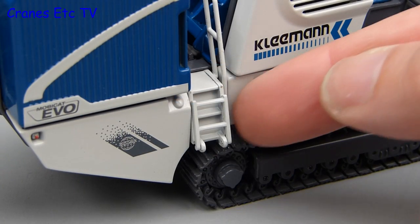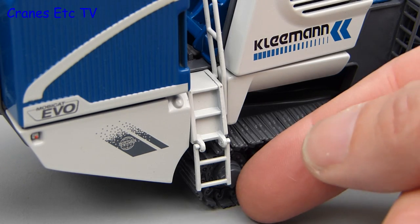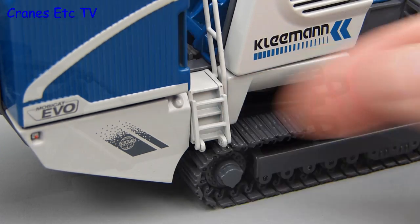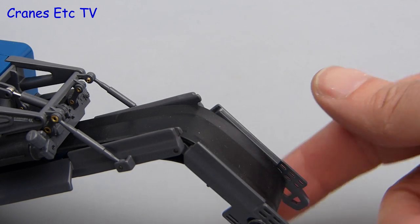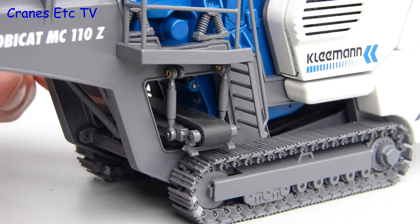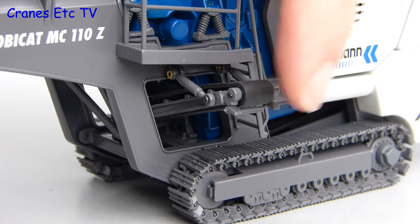The model features a small access ladder which can fold down, and if your finger is strong enough you can fold it back up. Another feature that allows the model to be posed properly in transport mode is the folding conveyor, which reduces the headroom. The small side conveyor, which gets rid of the pre-screened material, can also be pushed and posed out to the side.